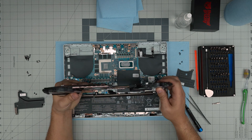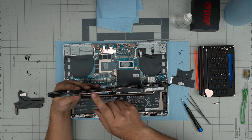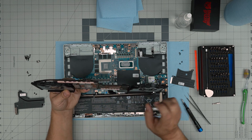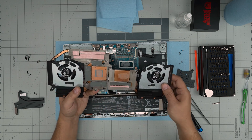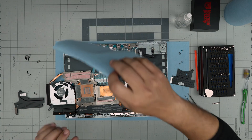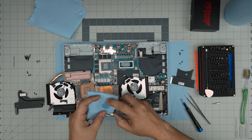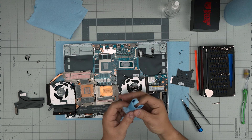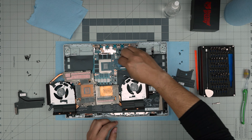The thermal pads on this unit are 0.5 millimeter thermal pads. You don't need to replace them. All you need to do is clean up the old thermal paste. Grab a piece of workshop towel, spray isopropyl alcohol on it, and wipe over the CPU with a few back-and-forth wipes.